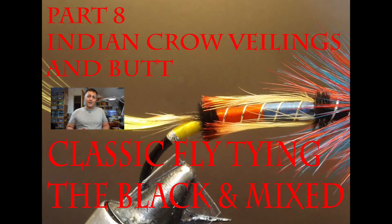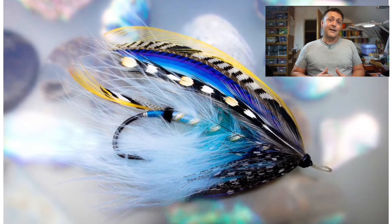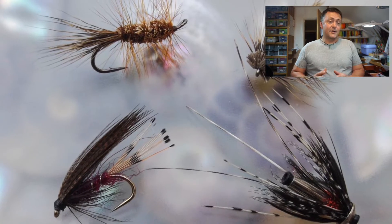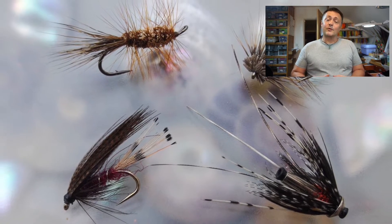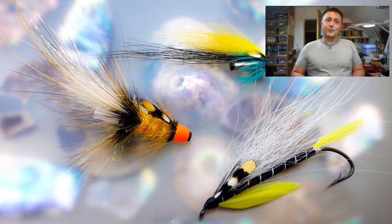Hi guys, I'm Ryan Houston and welcome to my fly tying channel. This channel contains hundreds of different videos covering all manner of different patterns, techniques, and styles of fly tying. There's something here to suit almost everybody, so hit the like button, hit the subscribe button, and let's get on with the show.